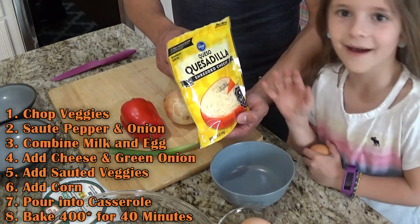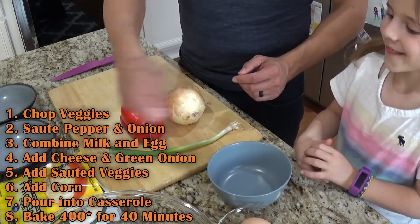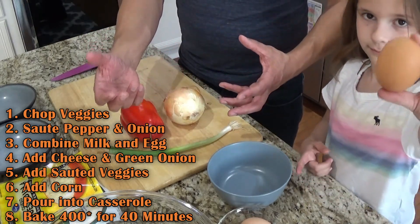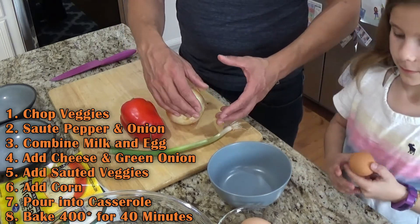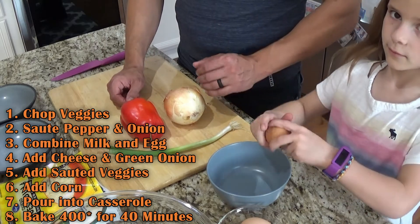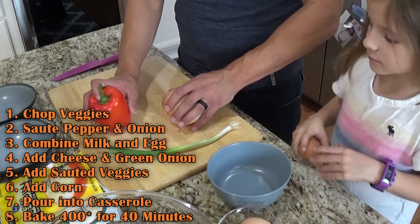We'll give that all a big stir — it's gonna be thick and soupy. Then we're gonna add in some cream corn and some kernel corn, stir that in, and pour it off into the dish that we're going to put into the oven. Again, that's 400 degrees for about 40 minutes.